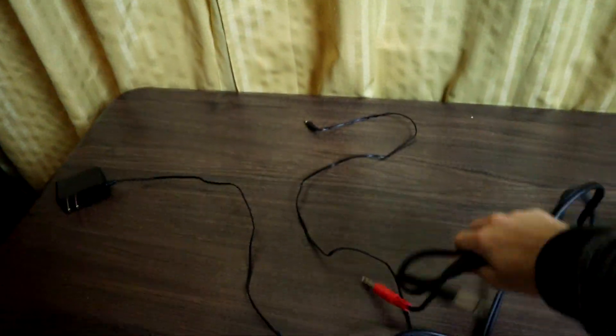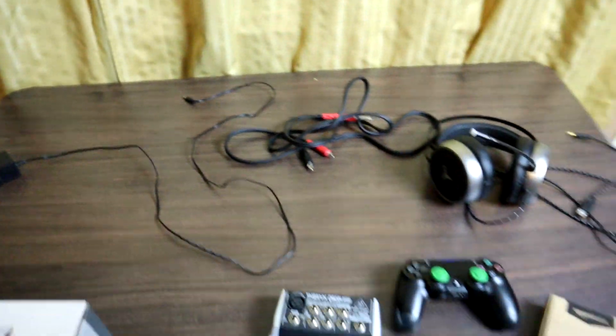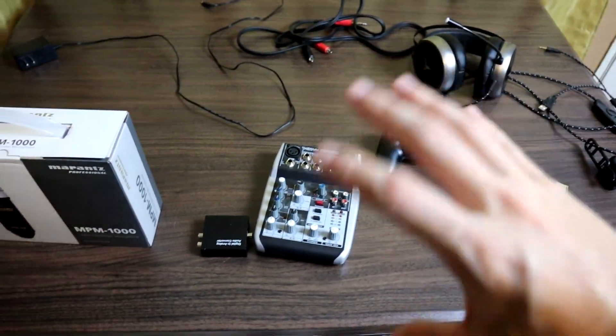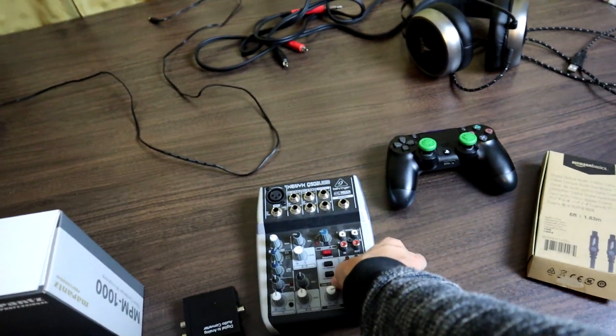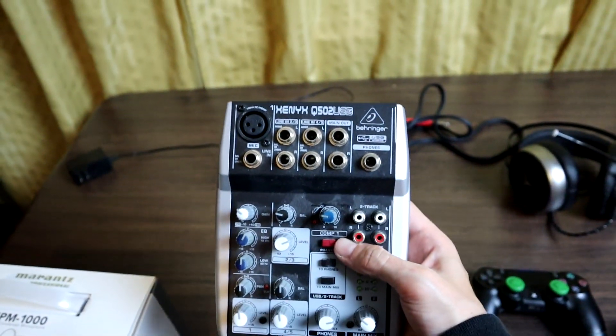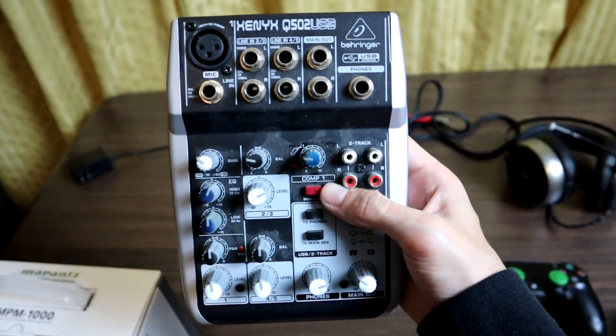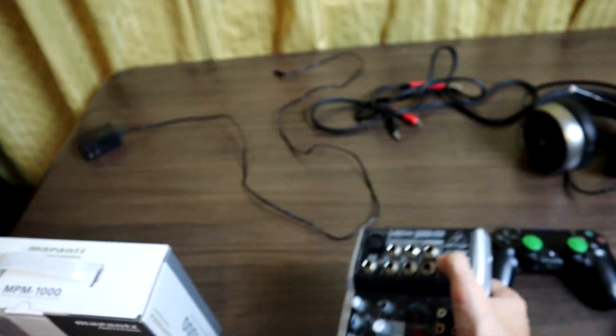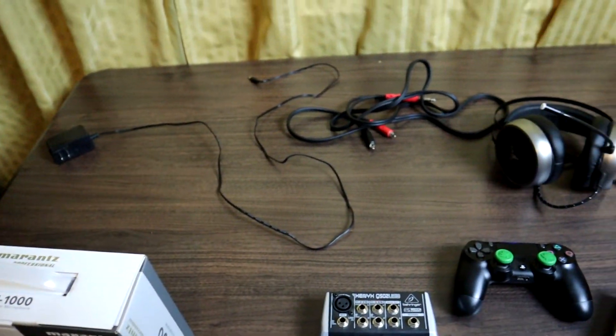Don't be alarmed by all this equipment. The USB mixer is our center of operations — all of our audio sources, including the microphone and PlayStation audio, will be coming into the mixer. With that said, let's get started with the tutorial.